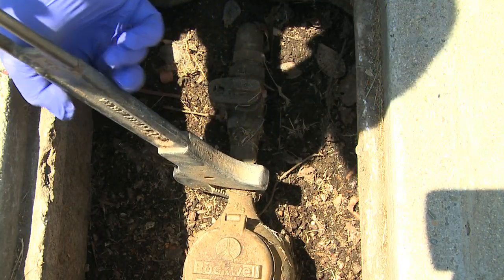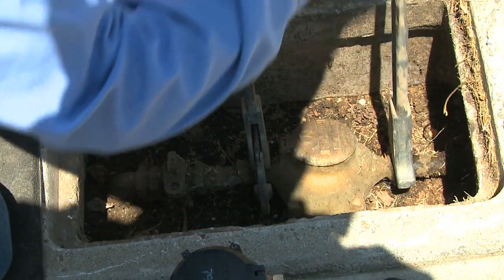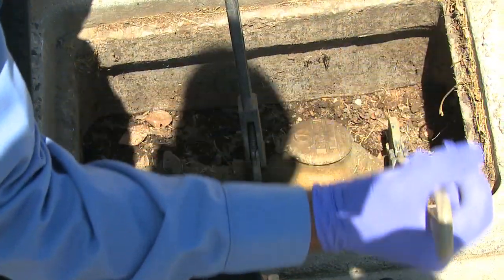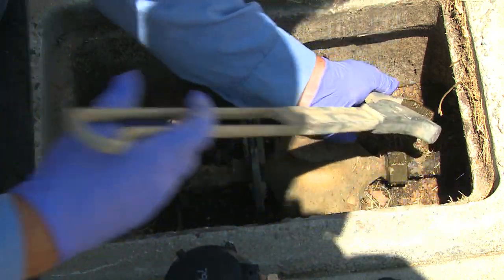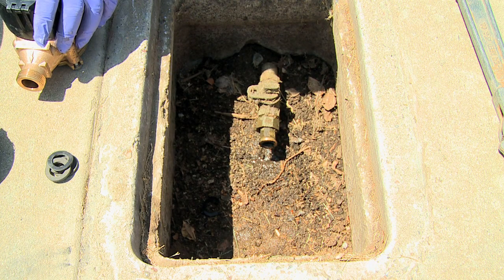A water meter is a mechanical device that, over time, commonly deteriorates with age. This fatigue could cause inaccuracy and under-read water consumption, especially when there is a low flow of water moving through the meter.